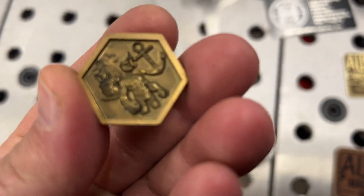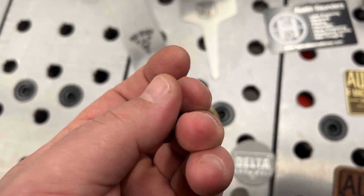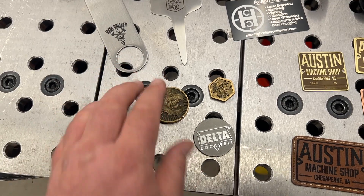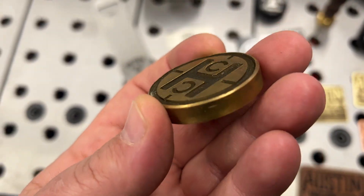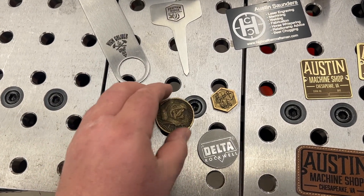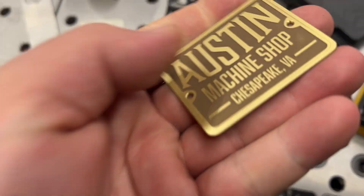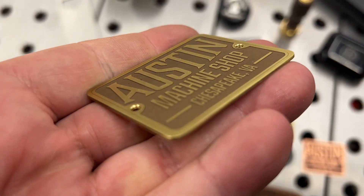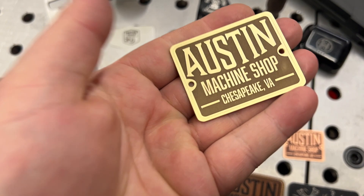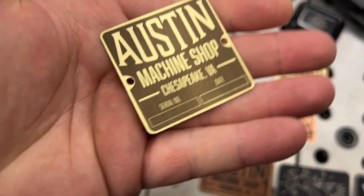Let me show you this Popeye one. You can go super deep — this one is one millimeter deep — depending on how much time you want to invest in the laser engraving. Here are some machine shop tags I made. You can see quite a bit of relief there. I love these old-style brass tags you would see on machines, like this one with the serial number and date.